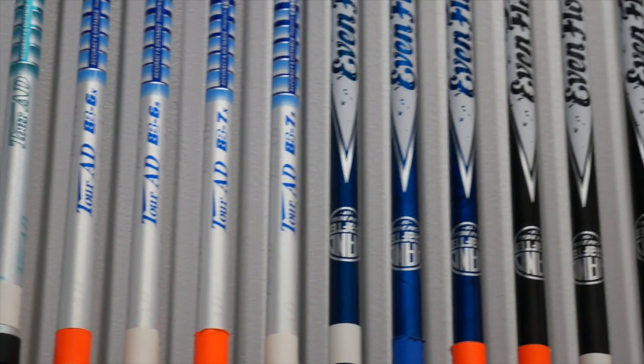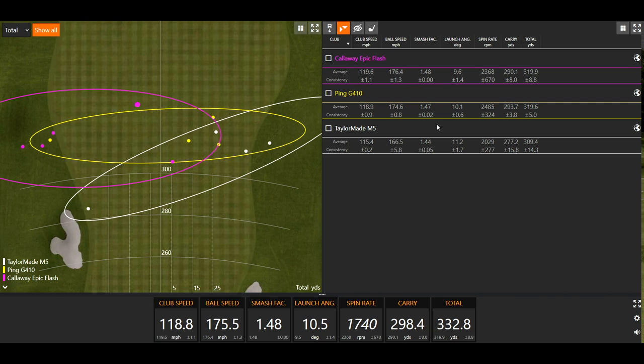Obviously I was warming up a little bit with the M5 — I had one rather big miss-hit in there that skewed the data. But then as I was getting into the G410 and the Epic Flash, I was swinging faster and also hitting the center of the face more often. Clearly I was warming up, and as I hit more, I was able to swing more consistently and find the center. The smash factor variance decreases as I get up to the Epic Flash.